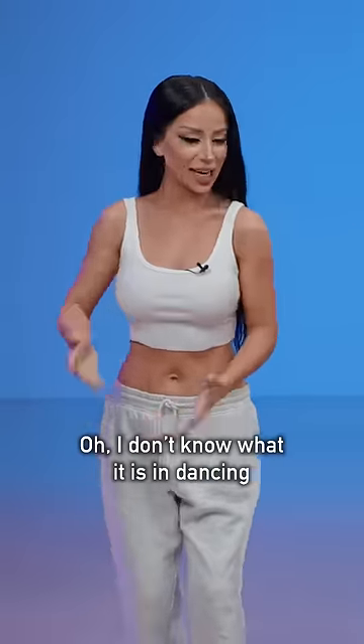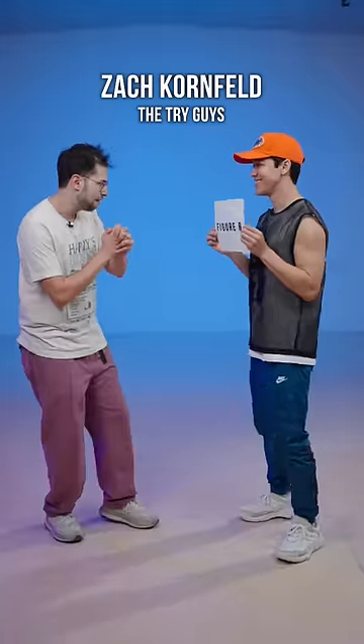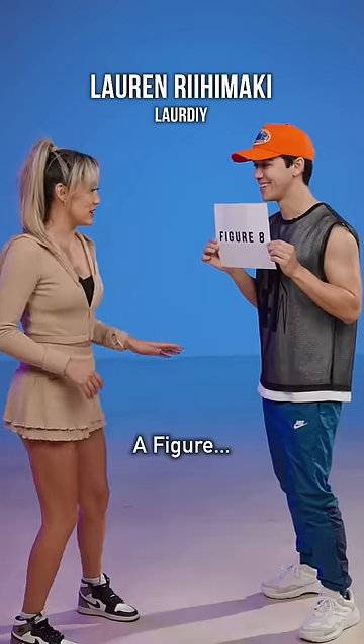Oh! I don't know what it is in dancing — I was an ice skater. Figure eight. Figure eight. A figure eight. A figure eight.